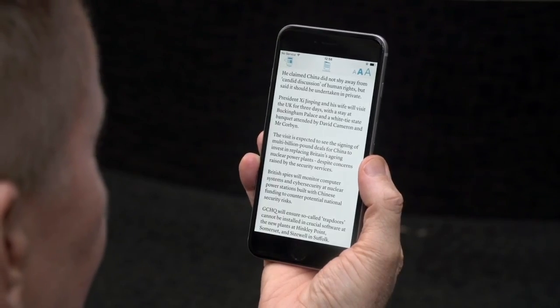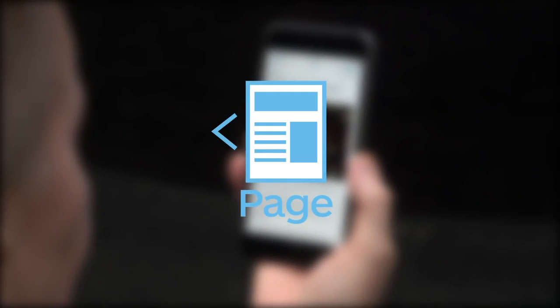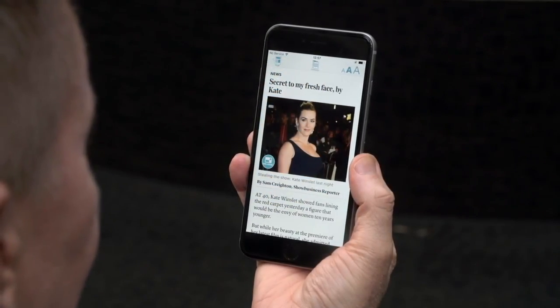From here, you can swipe left to move to the next story, or tap the page button in the top left corner to return to the page.